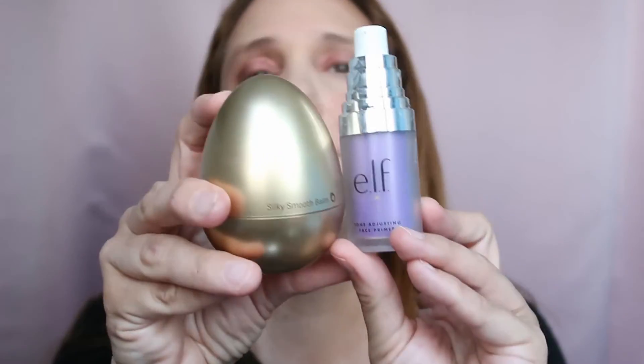I had two primers: the ELF Tone Adjusting Face Primer and the Tony Moly Silky Smooth Balm. I used them both but I'm not a fan of either. I like the consistency of the Tony Moly one better because it's creamier — that's the only reason. The ELF does basically the same job and it's not really tone adjusting. I didn't really like either of them but I'll keep using them until I finish them.